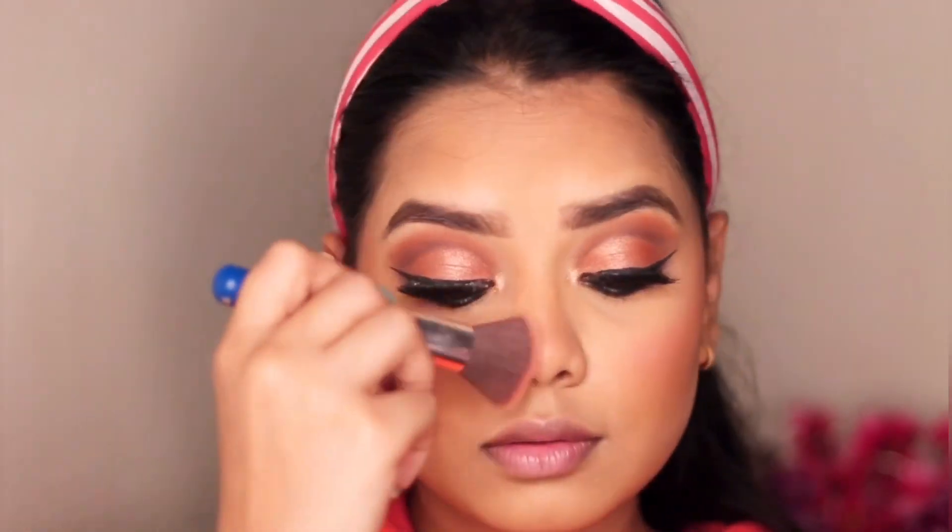Now it's time for blush. I'm using Maybelline's Master Blush Color and Highlight Kit by Face Studio and putting the peachy shade on my cheeks.